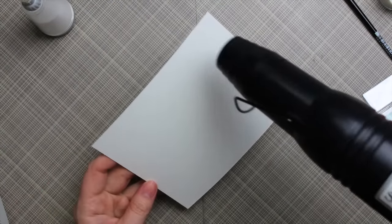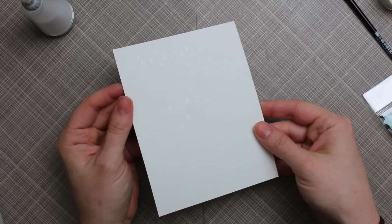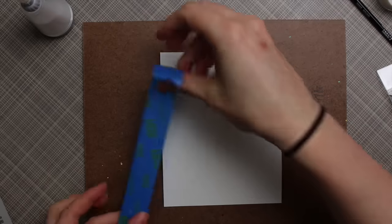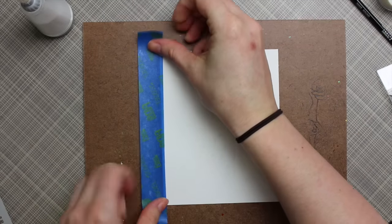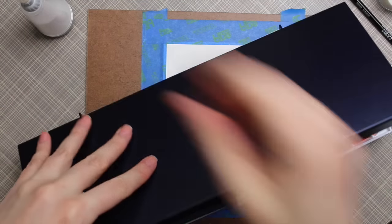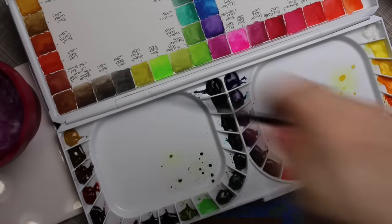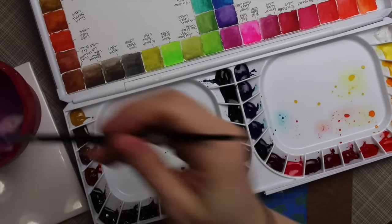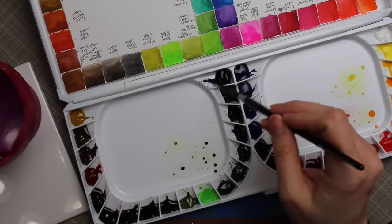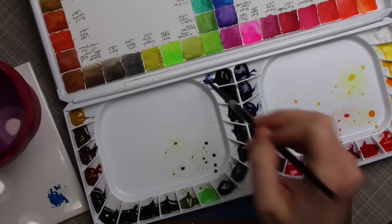I plan on doing an emboss resist and then ironing this off. When you're working with watercolor paper especially, you want to melt the embossing powder just until it's melted — you don't want to overheat it because the embossing powder tends to start absorbing deeper and deeper into the cardstock. I melted the embossing powder and then taped down that panel to a piece of hardboard and grabbed my Mijello Mission Gold watercolors.